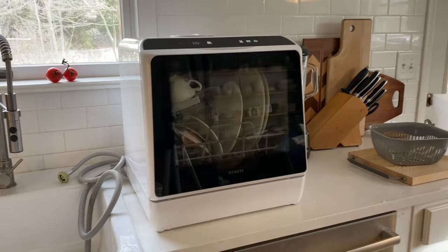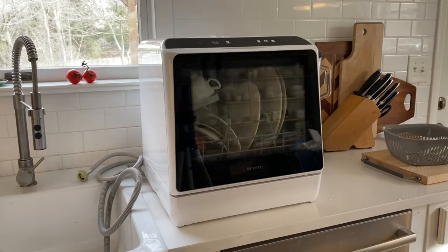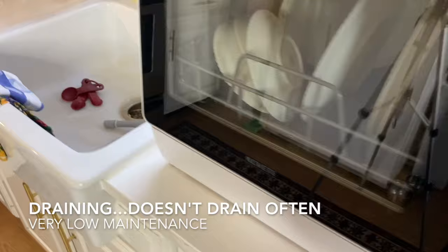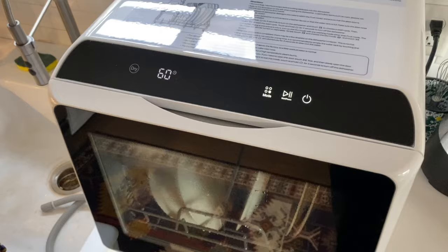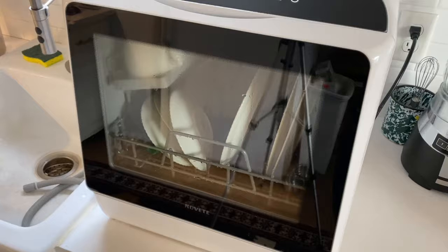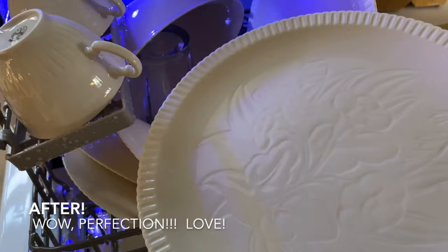Oh my god — first of all, it's adorable. It looks so pretty in this kitchen, and it's quiet. There's something very soothing about knowing that you don't have to do your dishes. It just finished the wash cycle — there was a little dinging to let me know it was done, and it looks like it automatically went into the drying cycle. So far I'm really excited about it.